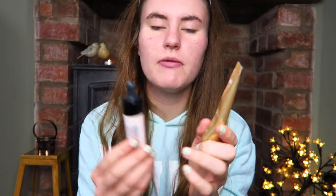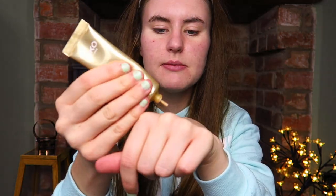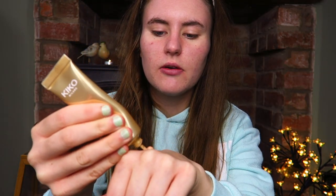Now I'm going to use this Kiko foundation — this is the Gold Waves Fluid Foundation — and I'm going to mix that with some of these Revolution Pro Lightning Drops, just because this is a bit too dark. This has SPF 25 in it and it is in shade number two; it is a little bit dark for me though. This is more of a lighter coverage, which is why I chose to wear it today because my skin's looking a lot better than it does occasionally.